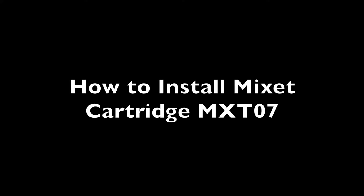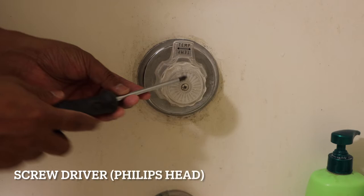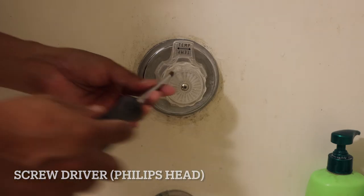What's up guys, today I'm going to show you how to install the Mixit Cartridge MXT-07. So you're going to need a screwdriver, phillip head, and you're going to take this knob off.